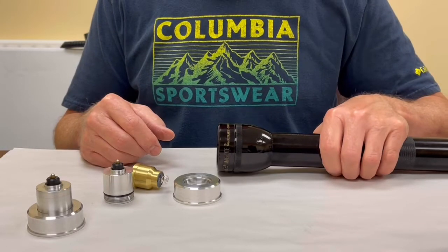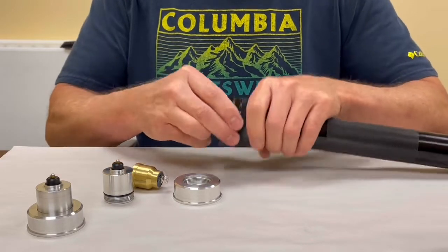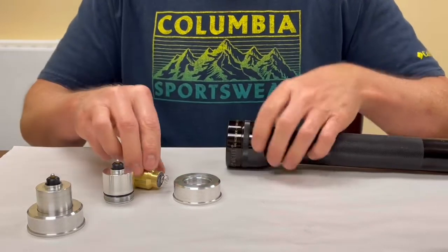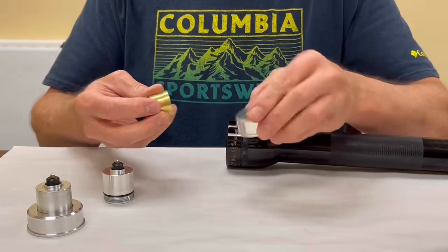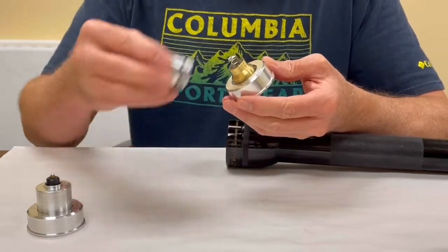Today I'm going to show you how to install the new Malkoff Maglite adapter into your old school incandescent flashlight. First thing we want to do is put the adapter together — take any M-series drop-in and install it in.